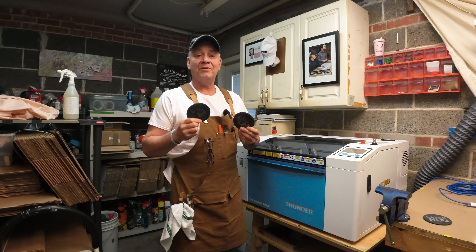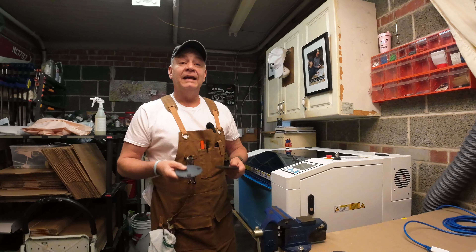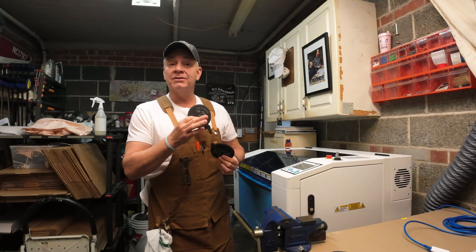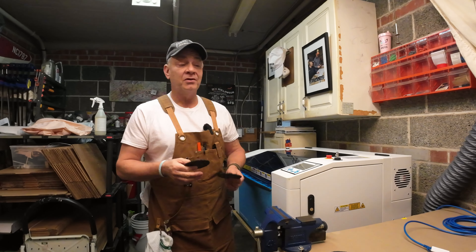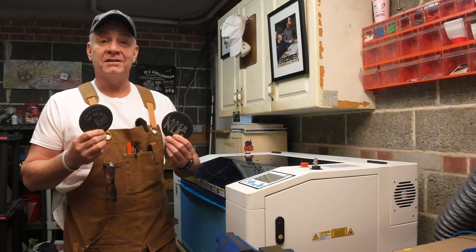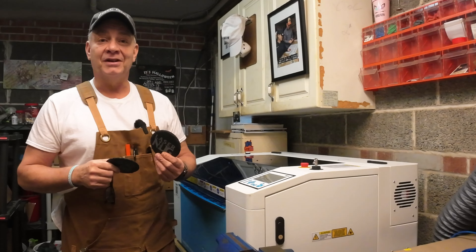Slate Coasters — a simple first or second project. Being new to the Bolt, it's an easy project. It gives us an opportunity to try a few of the functions and features we've learned so far in Lightburn, as well as some of the features we've unlocked on the Bolt. So let's create a simple design and engrave a slate coaster. Today on LaserNug.